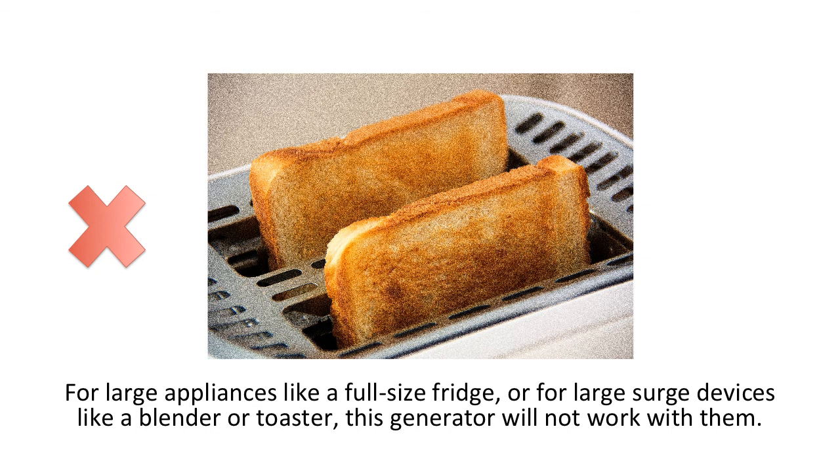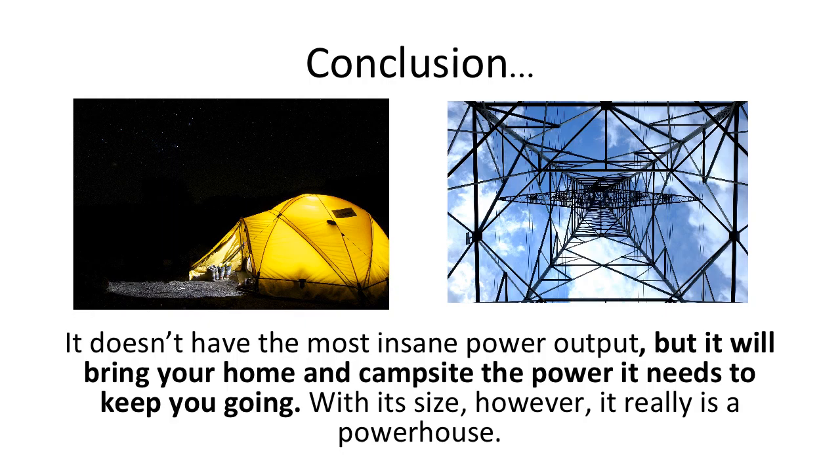For large appliances like a full-size fridge, or for large surge devices like a blender or toaster, this generator will not work with them. You can use it for an HDTV, but be aware that it may not last for more than five hours on a full charge. The Suwaki generator is not the biggest, baddest electric generator on the market. It doesn't have the most insane power output, but it will bring your home and campsite the power it needs to keep you going.